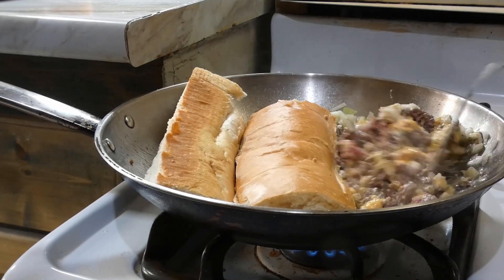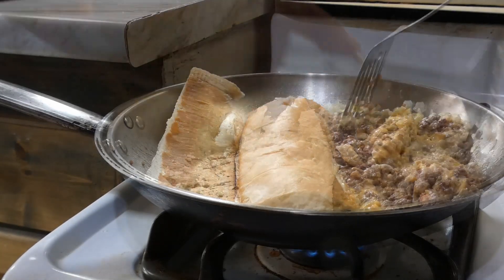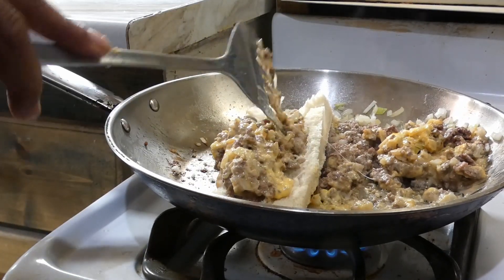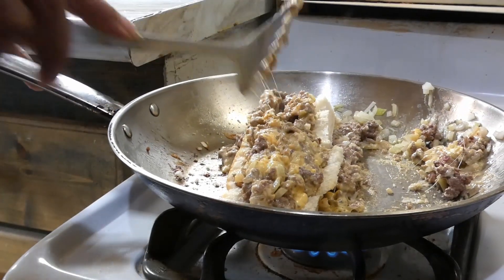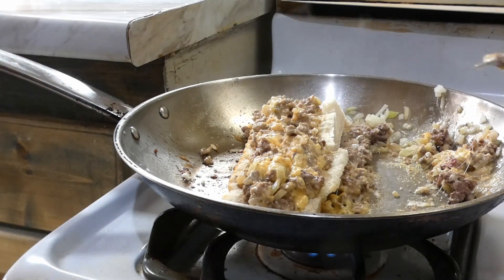We're gonna go ahead and chop up this cheese right into the beef. Once our cheese is fully inside that beef, we're gonna get it on our roll. I'm using a French baguette here — I like them, but you can use whatever type of bread you like, it really doesn't matter.